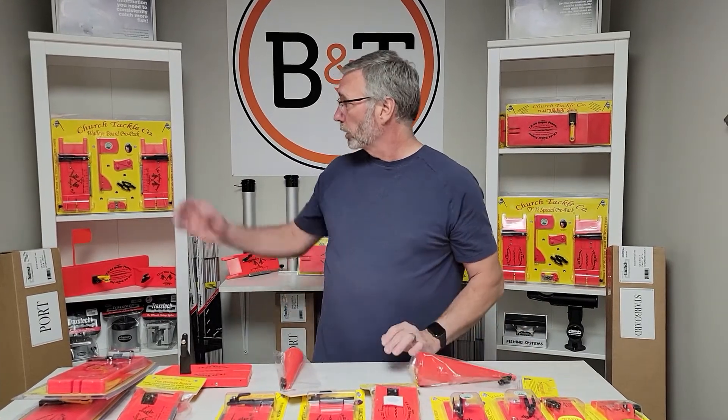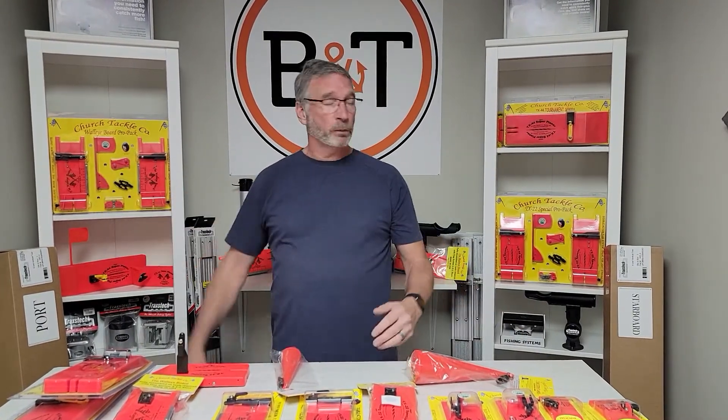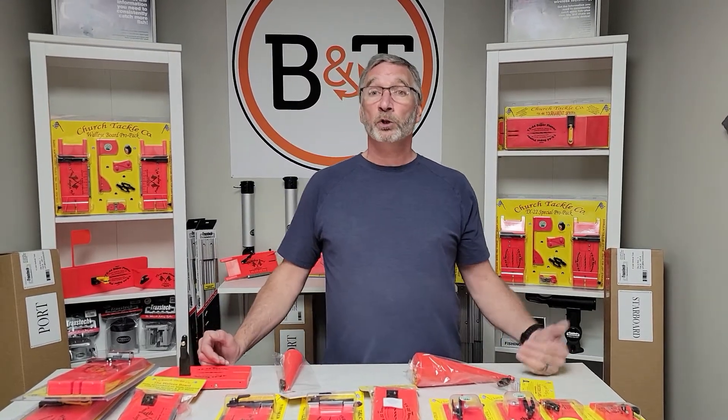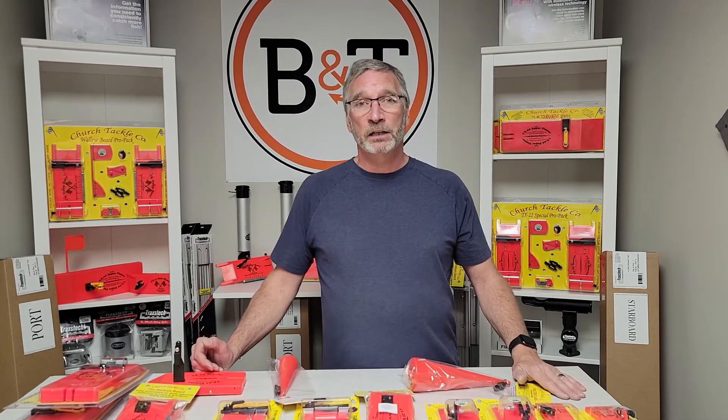Aside from that, we've got the Pro Packs here — the Walleye Board Pro Packs, the TX-22 Pro Packs. You name it, if it's in the Church line, Boat & Tackle's got it. Come check us out at boatandtackle.ca or give us a call at 1-800-485-8950. We'd love to get you hooked up with Church Tackle.